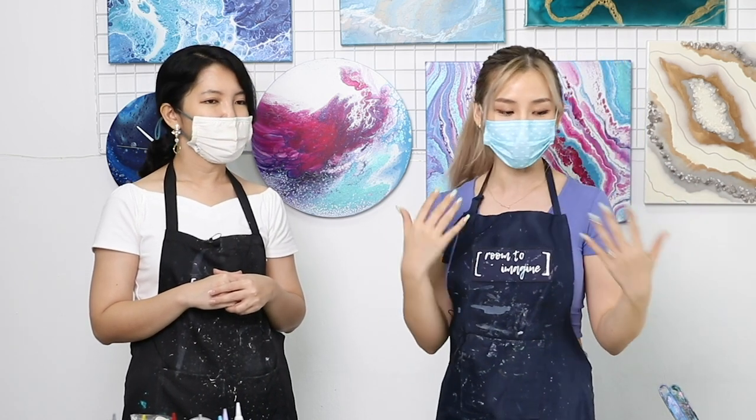Best of all, when you come to a studio and do a workshop, you don't have to worry about the mess you're making. I originally wanted to try this at home, but I just knew it would be a disaster. So I'm here at Room to Imagine, and Cindy is going to run me through a little bit about how to do it and the tools we need. I think we're going to do a little practice piece on a smaller canvas before committing to a fairly bigger one.